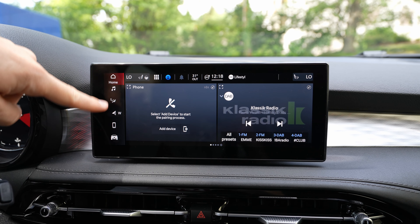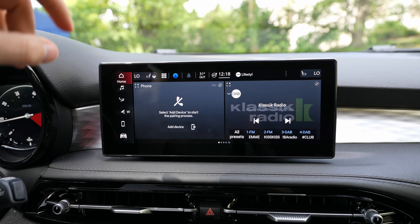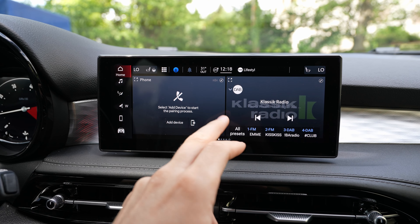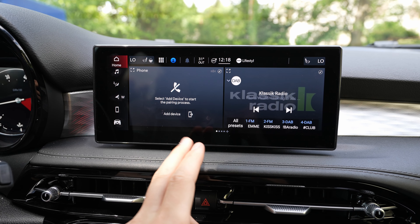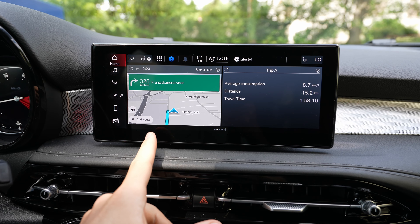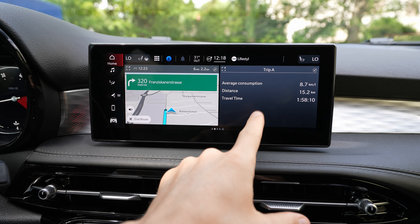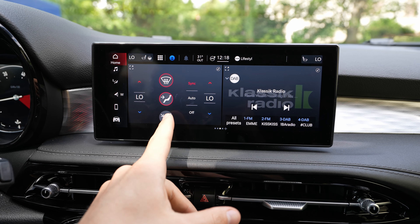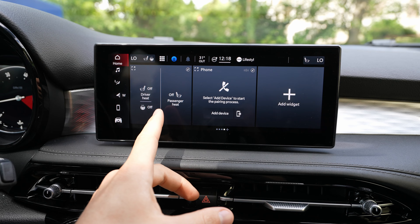Hey guys, welcome back to a new video. Today I'm here with the new Alfa Romeo Tonale and in this video I will review the multimedia system. Keep in mind that this multimedia system is also used on the new Maserati cars, so this is impressive — it's a really good multimedia system.